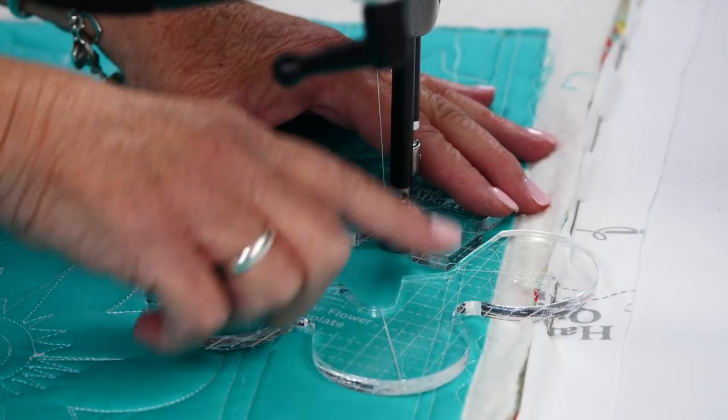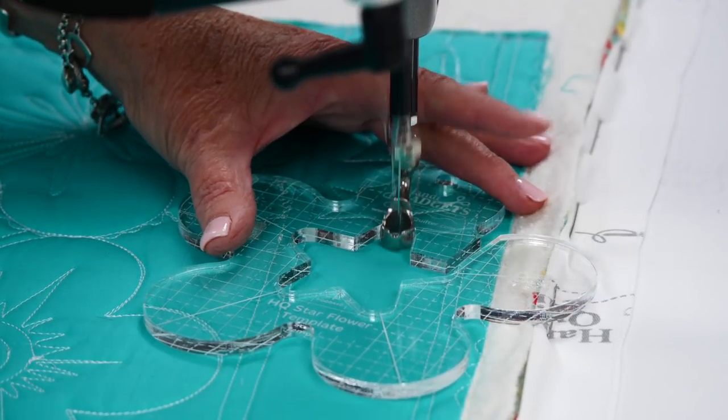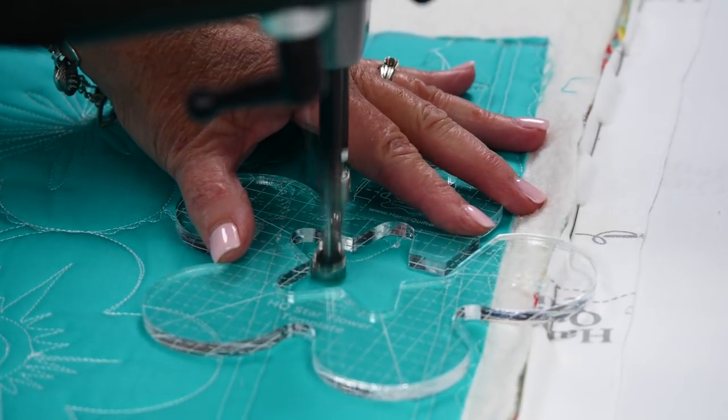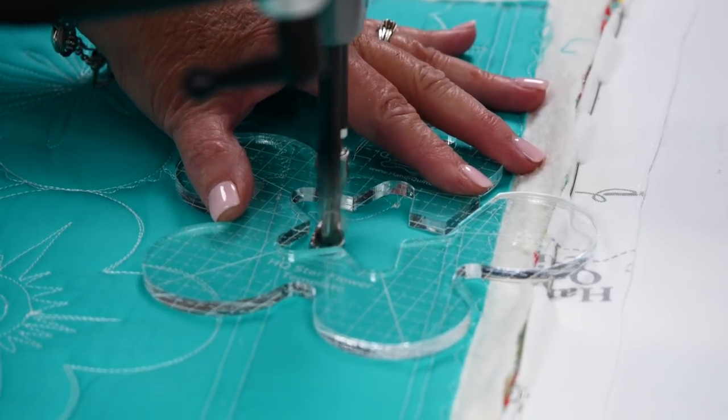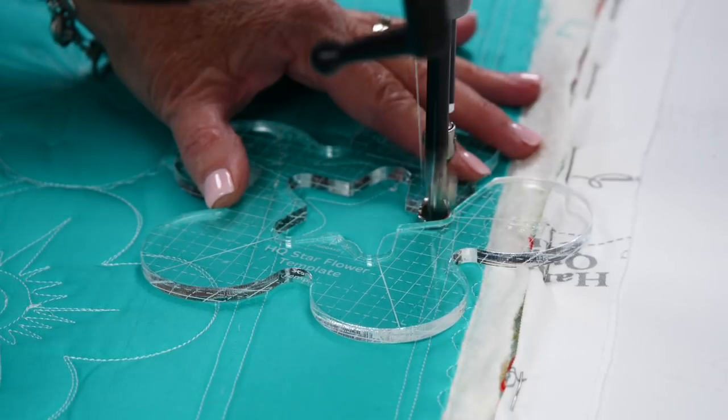I line up about a quarter of an inch from the top and just go around that star shape. I'm holding on to a couple of the petals, which works really nicely to hold on to those.